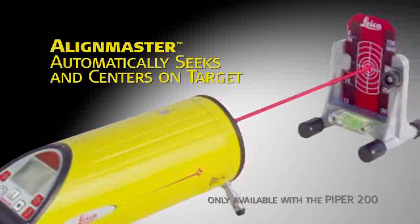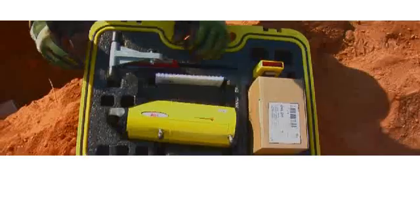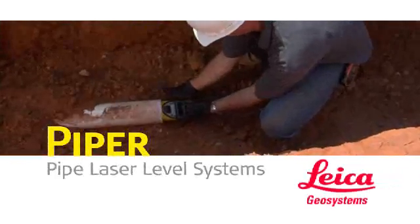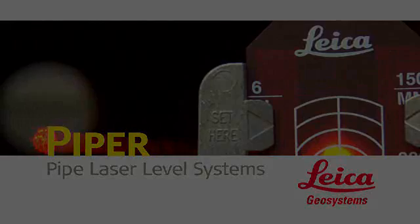The cross-axis grade compensation feature keeps the Piper on grade automatically, even when rolled up to plus or minus three degrees. Piper 100 and 200 series lasers are the perfect laser leveling solution for storm and sanitary sewer construction, gravity flow pipeline, and wherever accurately setting grade in line with a single beam is a must.